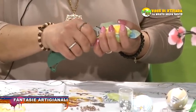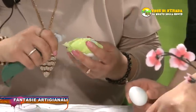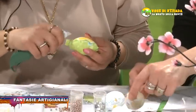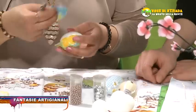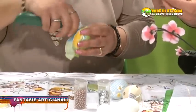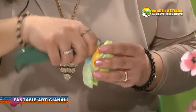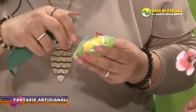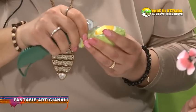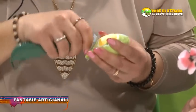Queste uova le troviamo in commercio? Sì, nelle mercerie. Le mercerie sicuramente le trovate. E poi per realizzarle, le stoffe sono stoffe comuni che si trovano. Sì, stoffe comuni che poi vengono tagliate a tipo petali e vengono incastrate in questo uovo. Si incastra la stoffa piano piano col taglierino, nelle spaccature già precedentemente fatte. Poi vengono rivestite con questo nastrino.